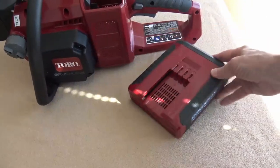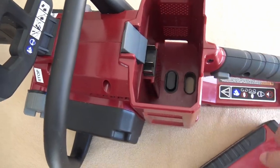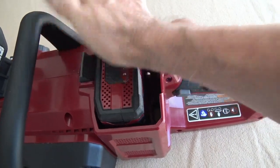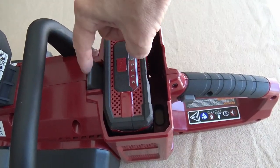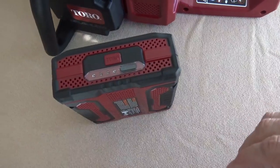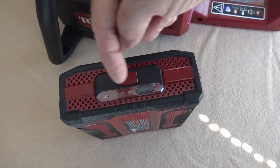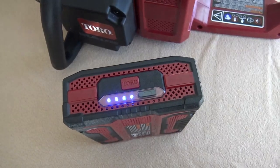To insert the battery, take the side with the ridges and align them with the connections inside the battery pack. Press it all the way down until you hear it click. To remove it, pull the locking mechanism back toward you and pull it straight out. To check the charge level, press the button on the battery — four blue lights means it's fully charged, and it works its way down as it discharges. Just push the button any time to see where it stands.